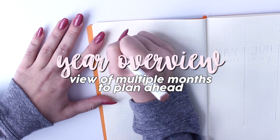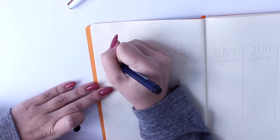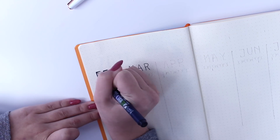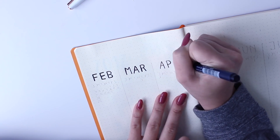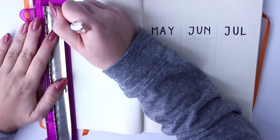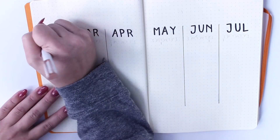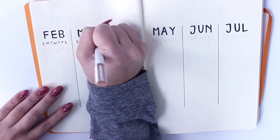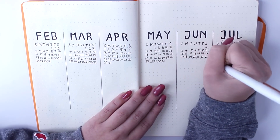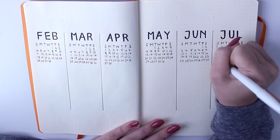Next, I'm doing a year overview, which is essentially just a view of a couple months ahead so you can plan any future events, trips, or anything that's not in the current month. This is really useful for students, especially for tracking future exam dates or project due dates, but it's also great for anyone that just needs to plan ahead. I'm doing February to July. You just do a little calendar of each month so you know exactly how the days fall, and then underneath you can write any future events.